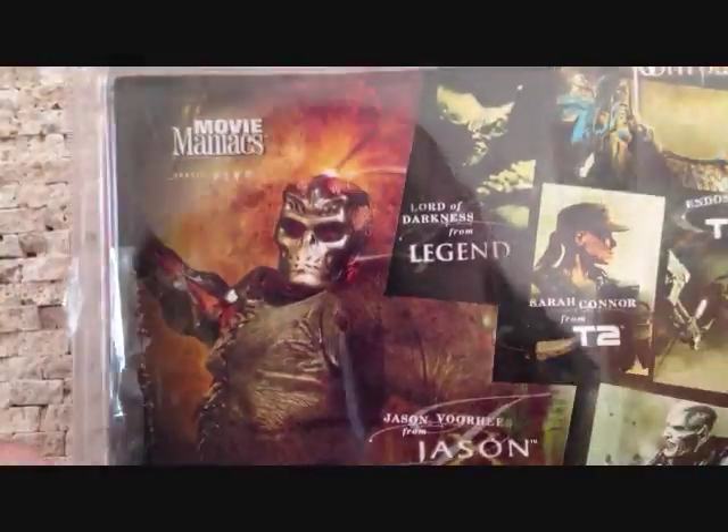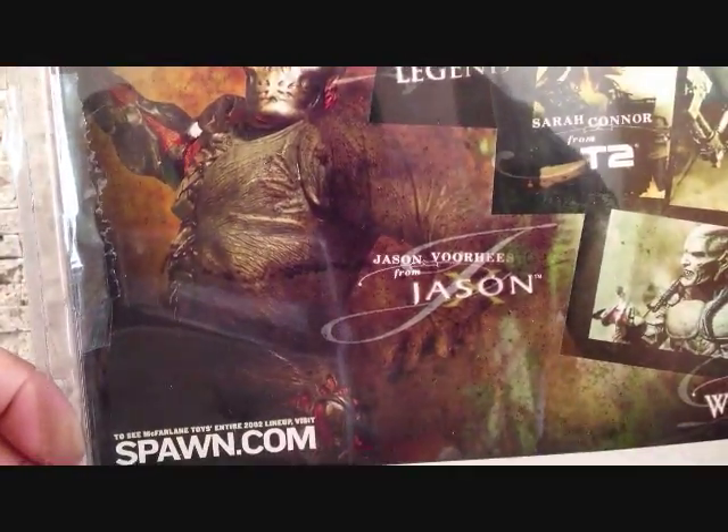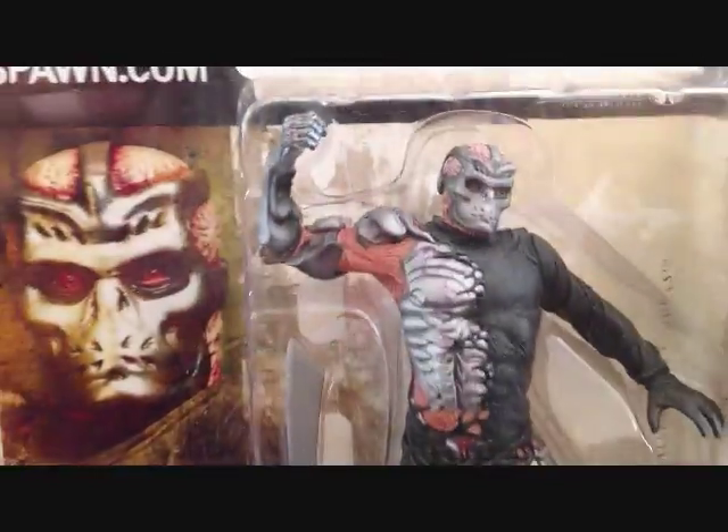There's a picture of Jason X right there, or Jason Voorhees. Let's go ahead and take this figure outside of packaging, and we'll take a closer look at Jason X. Stay tuned.